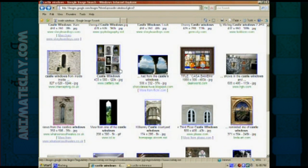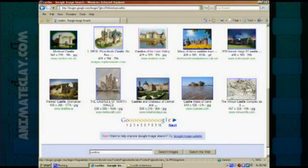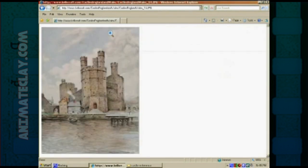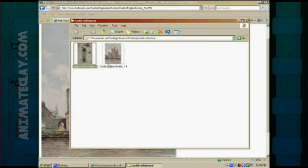I'll go back and search for just 'castles' — lots and lots of pictures come up. I'll click one, then see full sized image, right click, save picture as, and save that as a reference image also. Once I have a small library of reference images, it gives me an idea of how I can build a set on my own. That's a very good technique for making your own sets.